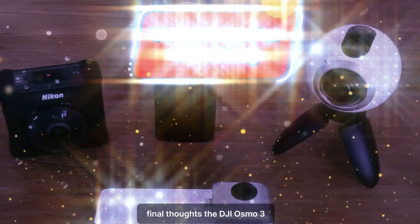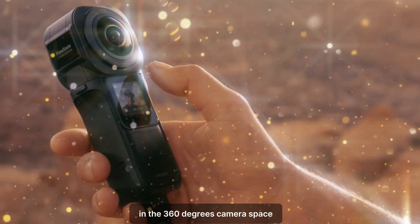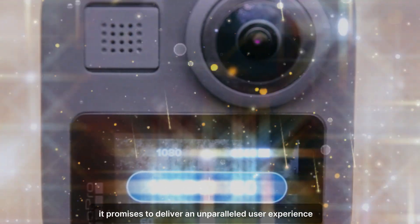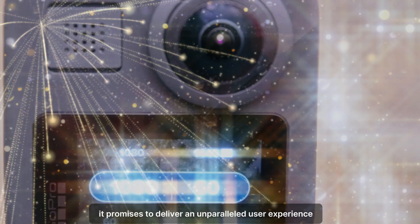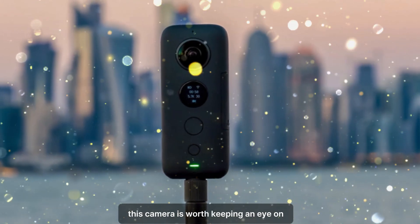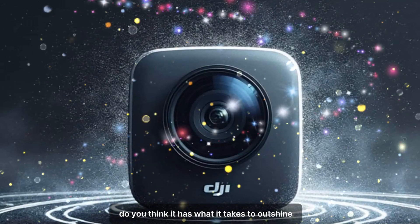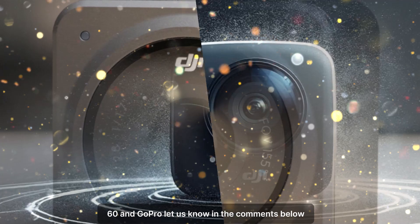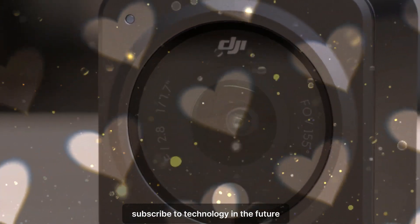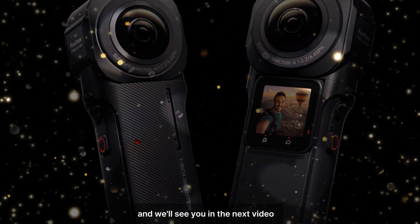Final thoughts. The DJI Osmo 360 is shaping up to be a revolutionary product in the 360-degree camera space. With its compact design, advanced connectivity, and robust performance features, it promises to deliver an unparalleled user experience. Whether you're a seasoned content creator or a casual user looking to document your adventures, this camera is worth keeping an eye on. What are your thoughts on the Osmo 360? Do you think it has what it takes to outshine competitors like Insta360 and GoPro? Let us know in the comments below. Don't forget to like this video, subscribe to Technology in the Future, and stay tuned for more updates on the latest tech innovations. Thank you for watching, and we'll see you in the next video.